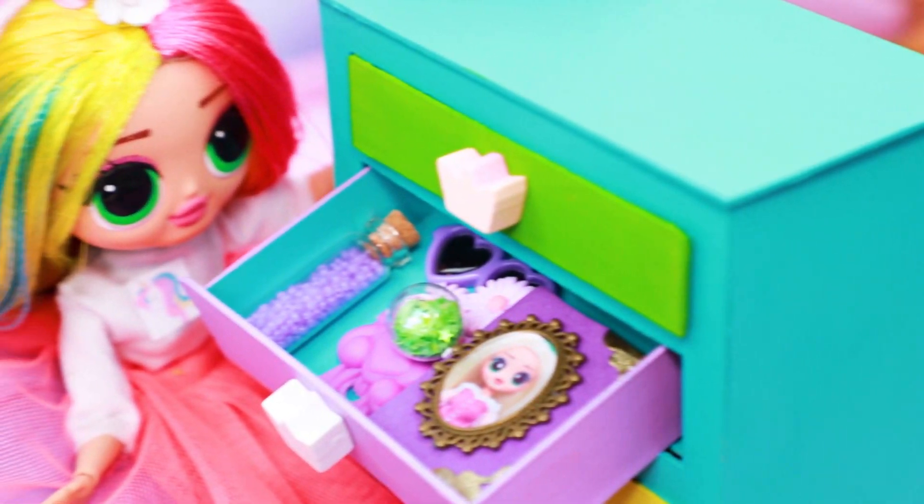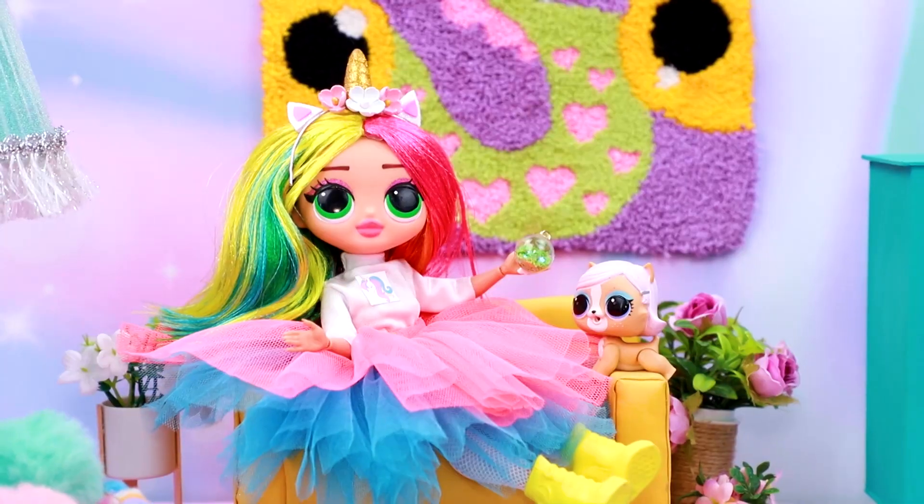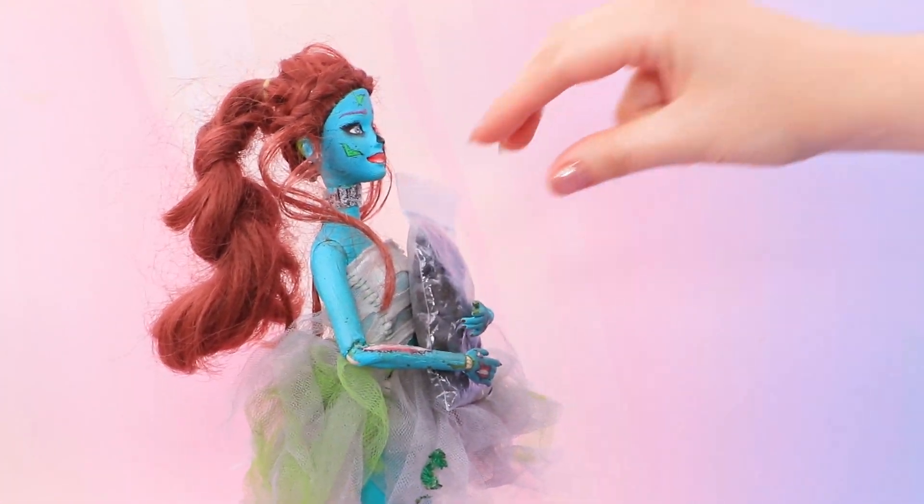Kitty, do you want to help? How cute. Or do you want to play? I know you like balls. Thank you.